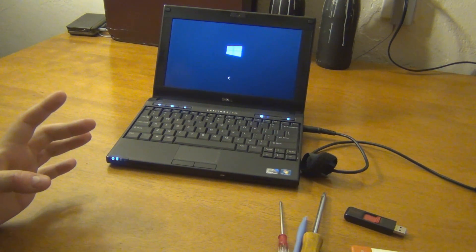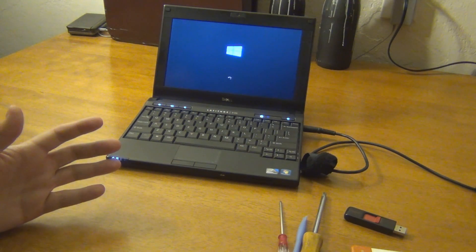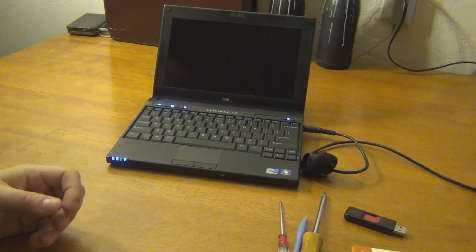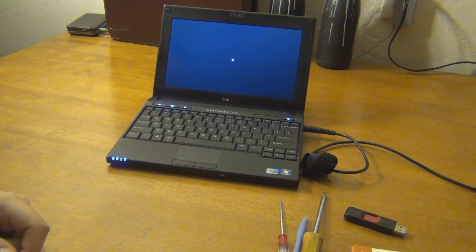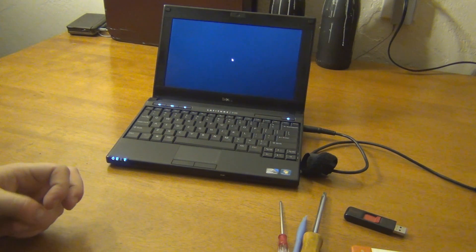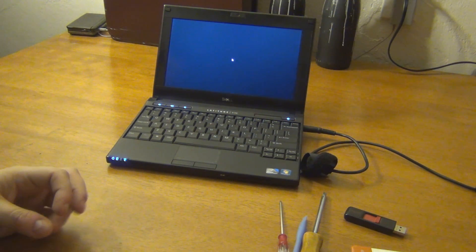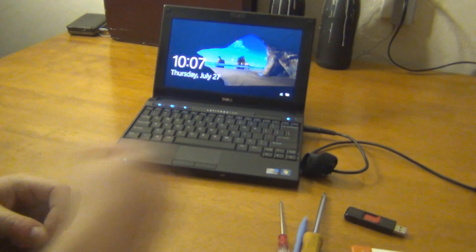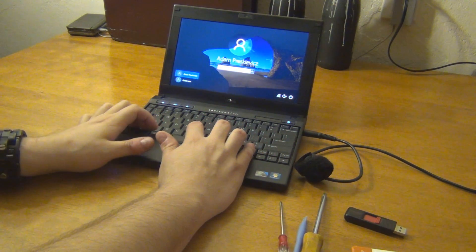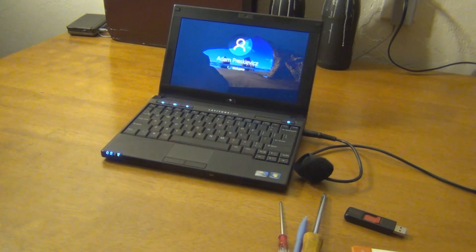I did a clean install of Windows 10 on this when I got it, like I always do when I get a machine. The eBay seller allegedly reinstalled to factory defaults, but you don't know if there's malware or something odd that could affect your network. I always take a moment to clear the OS. I'm entering my password here — we're signing in. You saw it booted up pretty quick. This is with the mechanical drive still, so it's not too terrible.